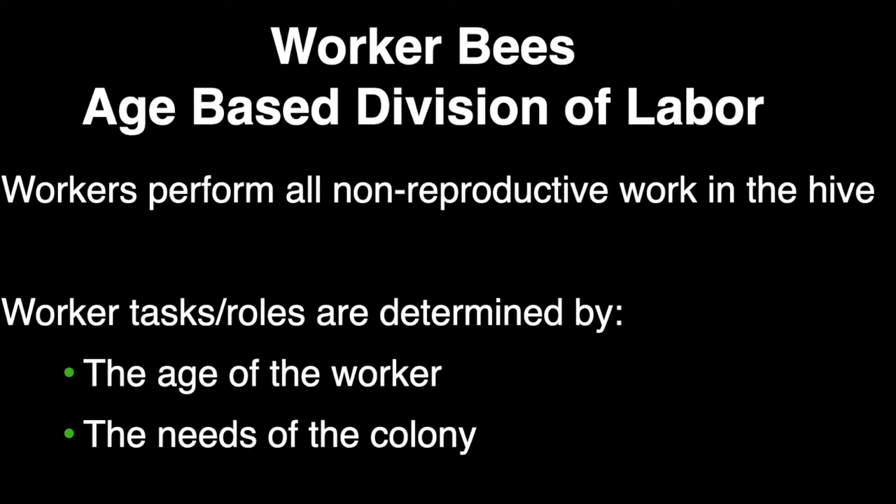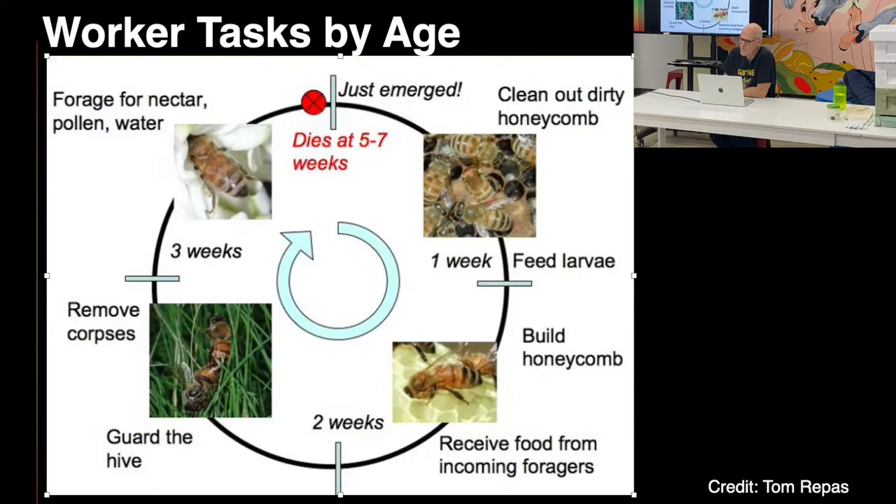The tasks that bees do in the hive are age-related — specific-age bees do different things. Their first job is to clean out dirty honeycomb. They graduate to feeding larvae, then building comb by secreting wax and molding it into shape. Then they become receiver bees, meeting foragers and taking the pollen and nectar to storage cells. They graduate to guard bees, then undertaker bees, and finally they forage for nectar.